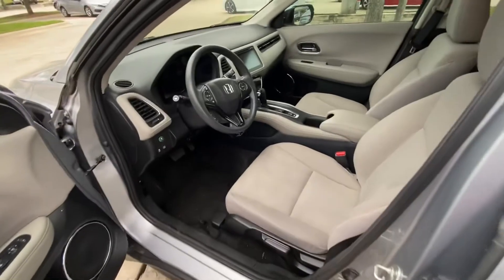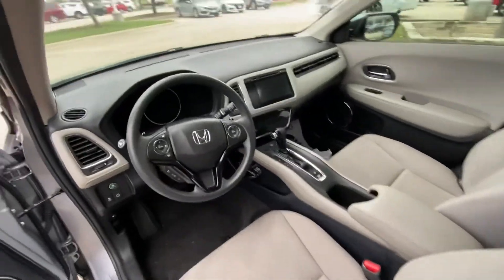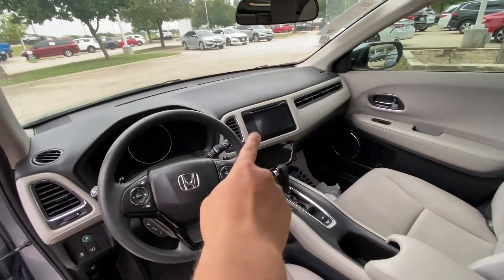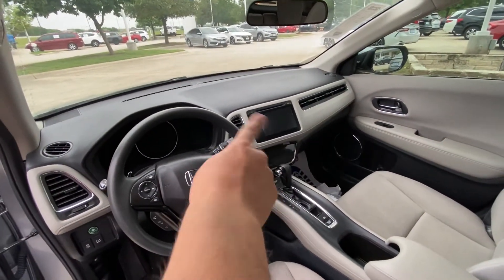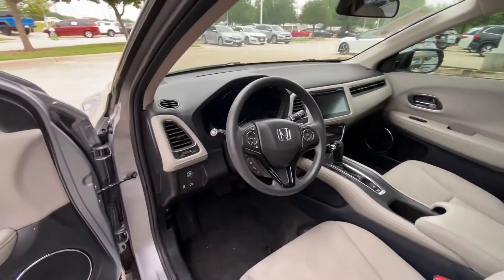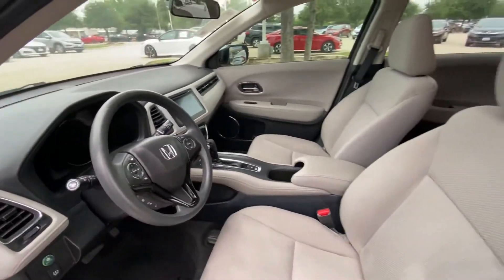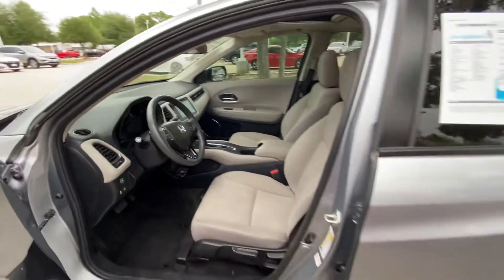It has a beige or light interior on the EX models. You also get a bigger touchscreen and it does have an economy mode and sport mode. Looks good so far.